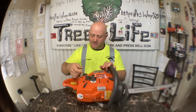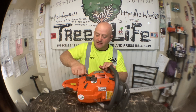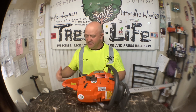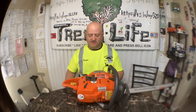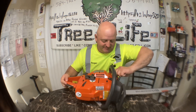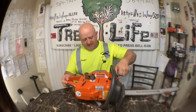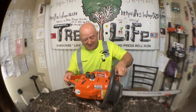On the Stihls you have to flip them, twist them, push them down, turn them, and then lock them in — and sometimes after you think they're locked in, they're not. I've had many times where I start climbing up a tree and the gas or oil just starts leaking all over my pants. It actually happened the other day. I just really like the simplicity of these Huskies.